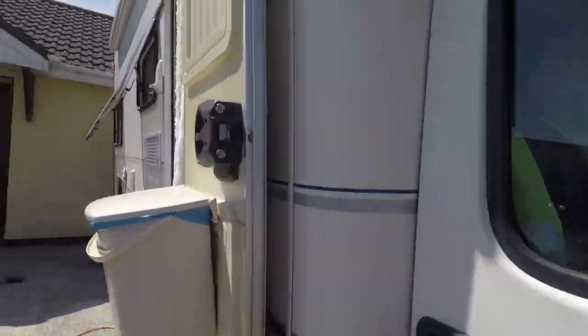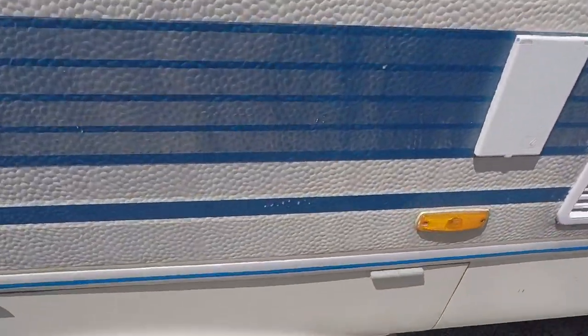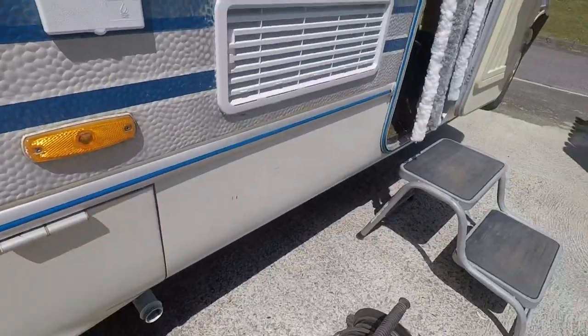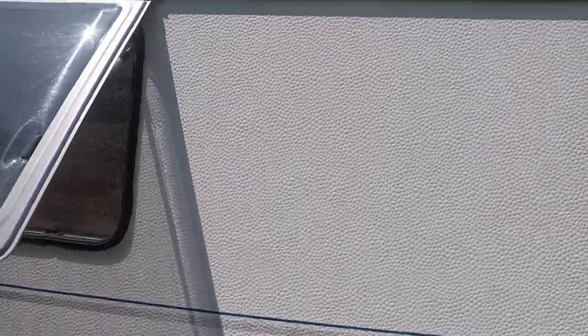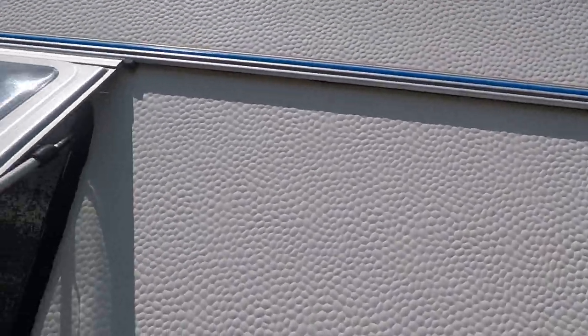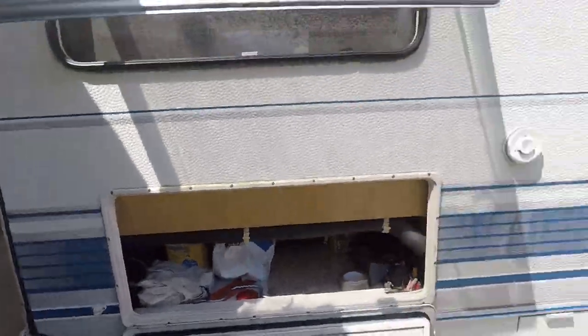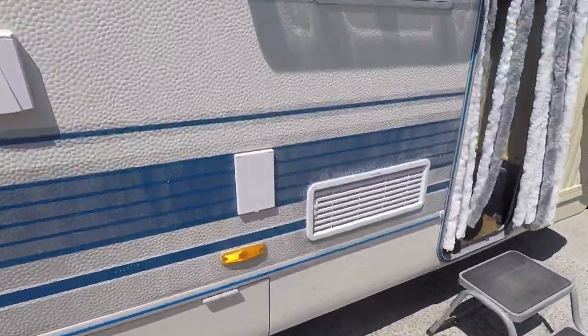Just while Johnny is doing that, I'll show you what else we've done this morning. We changed all these blue trims along the camper van. You can get them on eBay. The old ones were all perished. There they are — it's a bit of outside storage. So that's them blue trims.